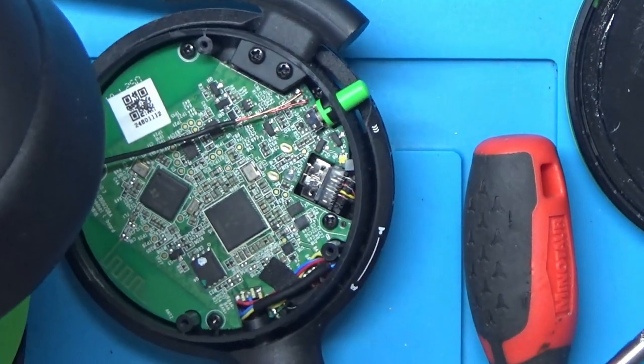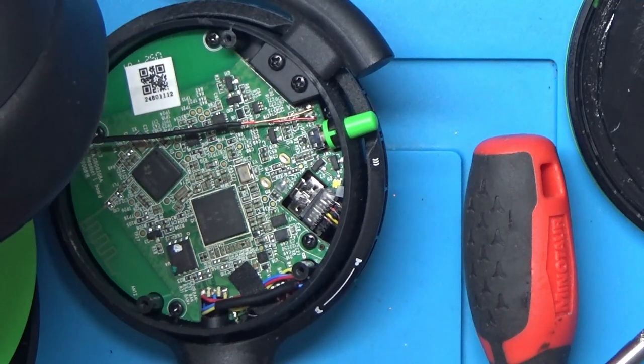It looks like we've got another four screws under there holding the board in.